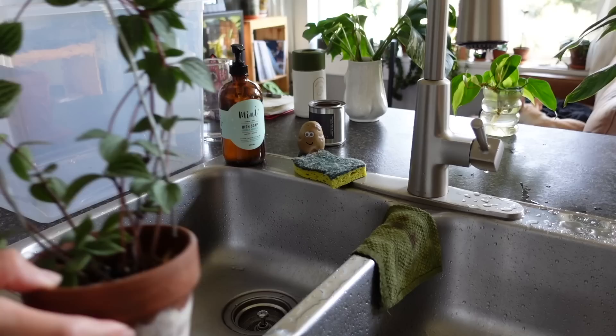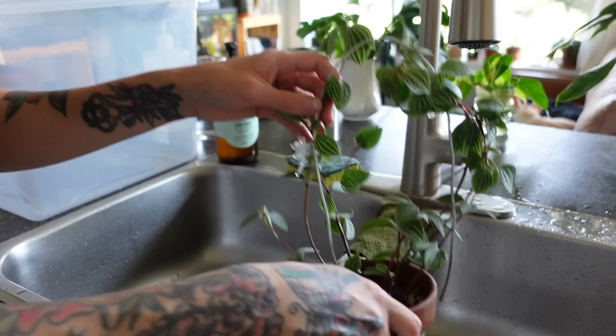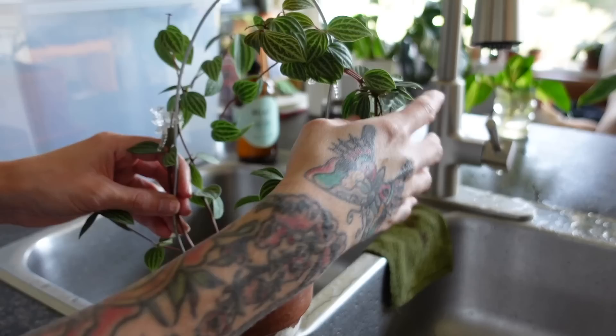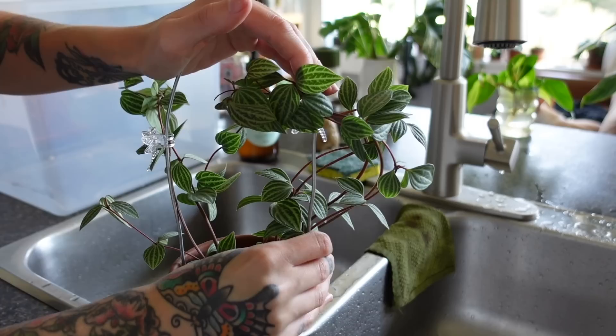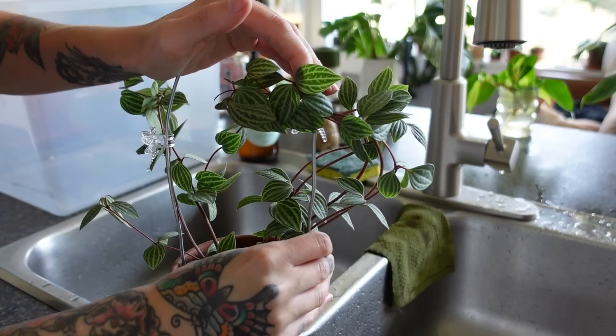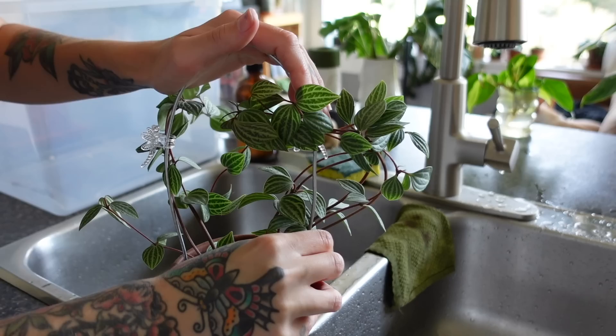This one — my peperomia parallela — the trellis has completely come out and it's just been laying like that for days. I really need to sort this poor thing out because I love this plant so much. Let's stick the trellis back in. I think we just have to stick it back in the soil. Don't even ask me why I didn't do this when I first saw it — you know when you see things and think 'I've got to do that' but then you just don't do it right away? That's the story of my life and the main reason my plants get neglected.